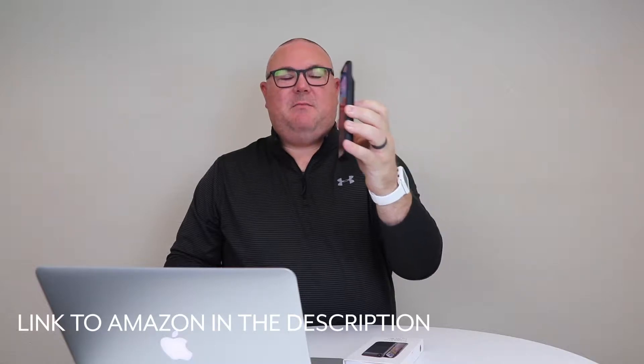What's up YouTube, welcome back to the channel. Today we're going to take a look at a battery case for your iPhone XS Max.